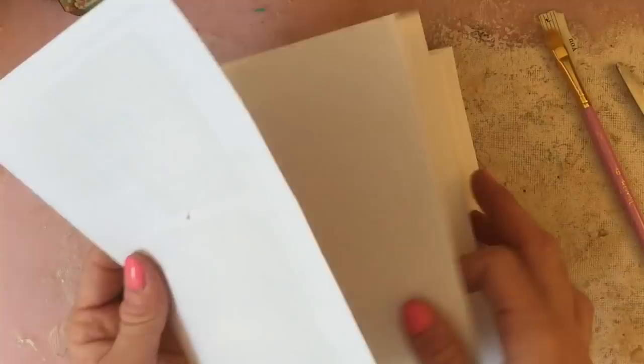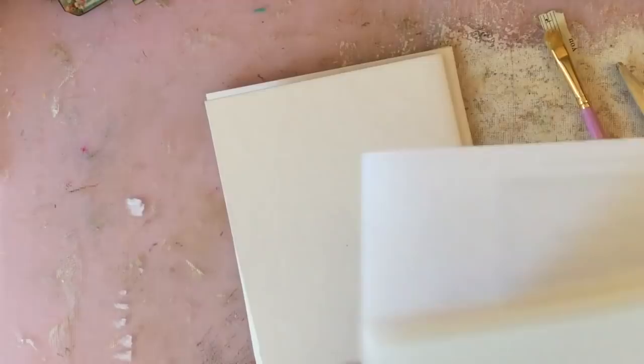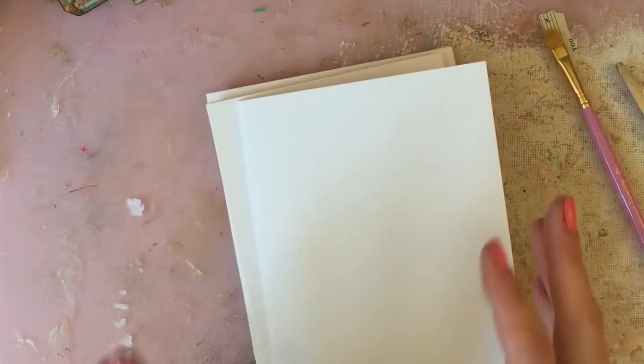We're talking about a centimetre or so off each edge if you put it in the middle. That's the kind of size we're making, and I like to keep a few in my stash so that if I've got birthdays or anything else I can just grab one.